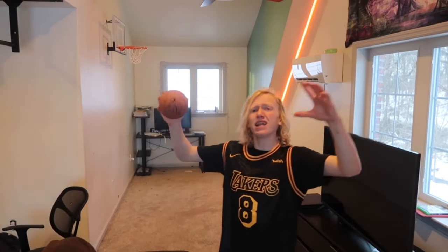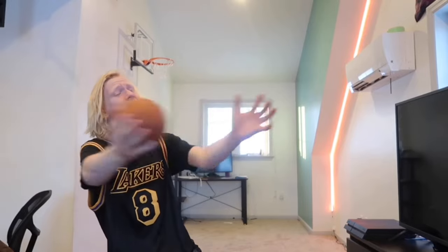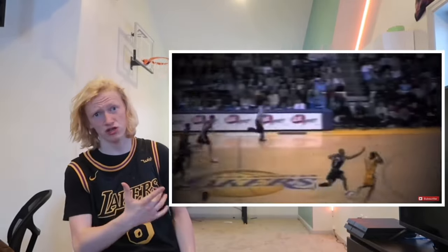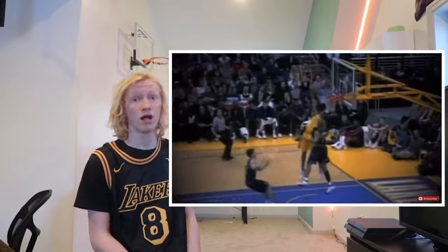2 more to go in this entire video. Final dunk from the extreme category: bounce between both legs dunk — yes! We have 1 final dunk to go, and as you may guess it is the impossible dunk. You've probably noticed I've been wearing this Kobe Bryant jersey, so I thought it'd be a good time to honor Kobe by making my final dunk his greatest dunk of his career — in my opinion. Let's do it.